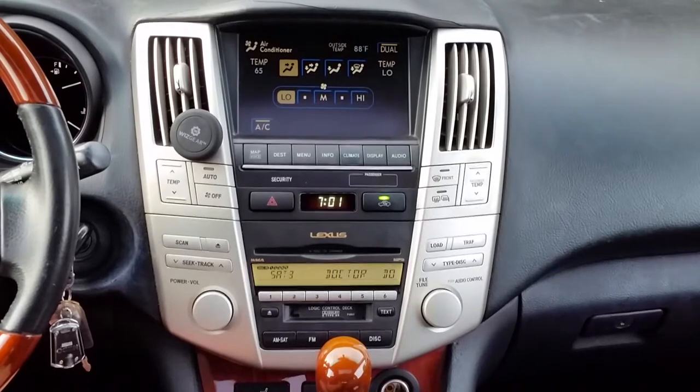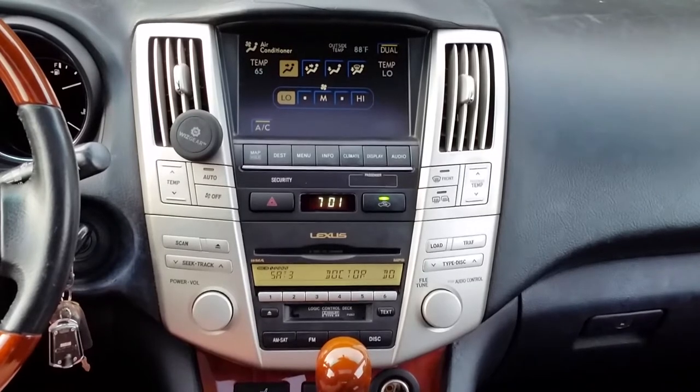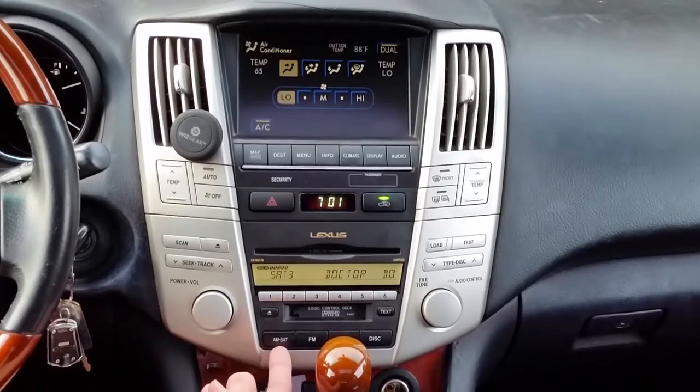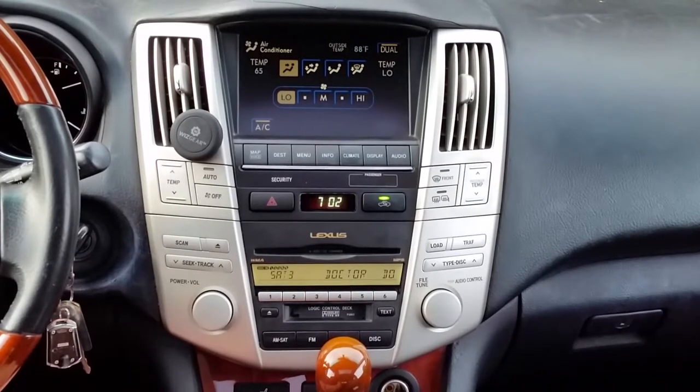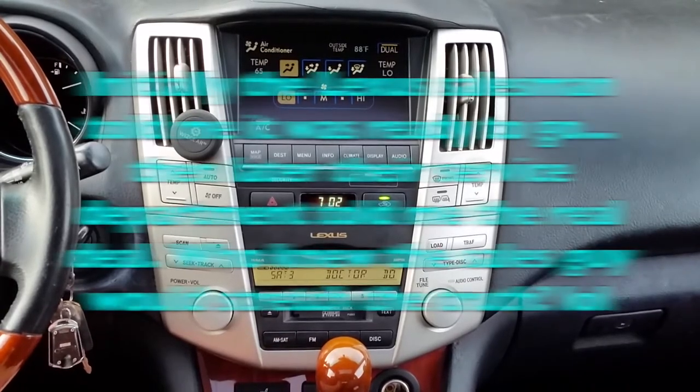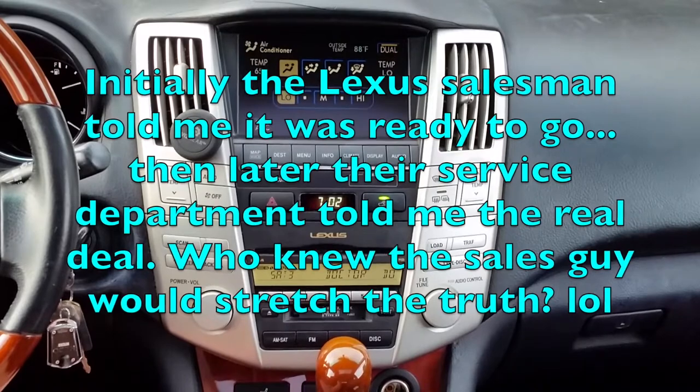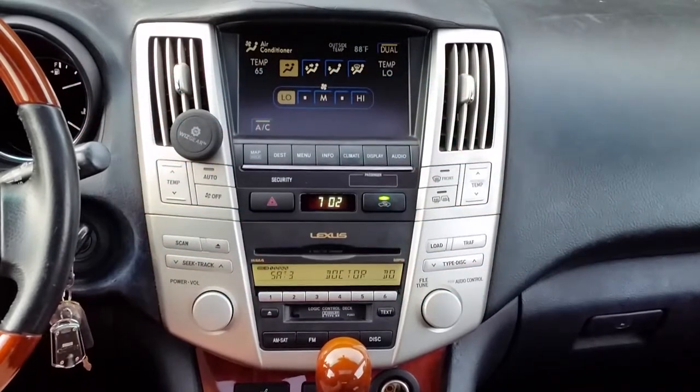I actually bought this vehicle from a Lexus dealer — used — and they told me it was ready to go: just call Sirius XM, set up your account, press the button and you're good. As you've probably found by now, that is totally not true. All it means is that the radio can accept a Sirius XM satellite signal, which is very misleading. Lexus tells you it's a pretty expensive install and that they're the only ones who should do it, or that a stereo shop is going to modify everything.